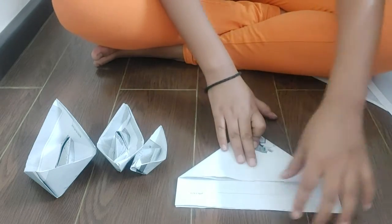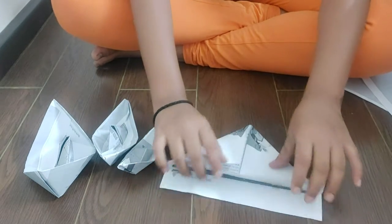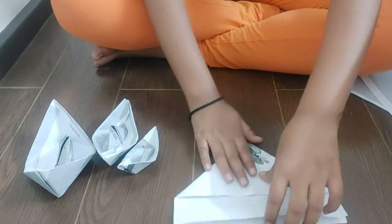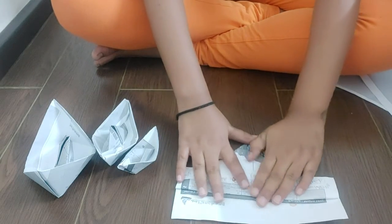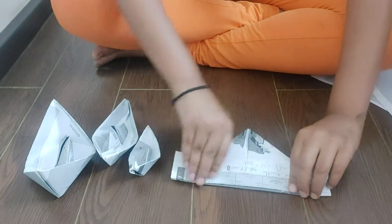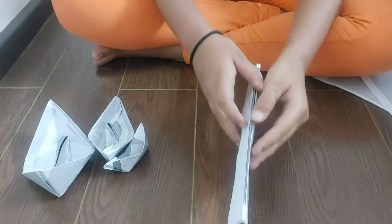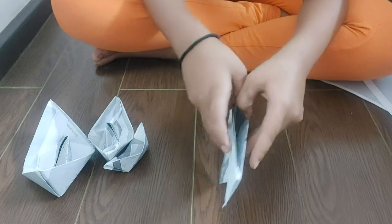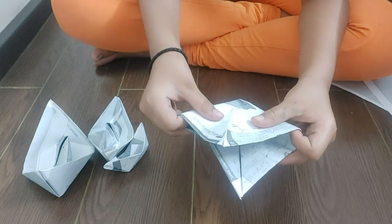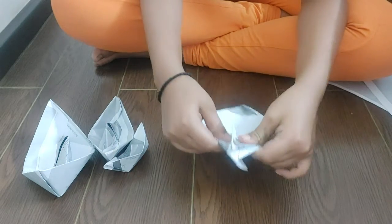Now after that we notice two flaps here. So what we will do with these flaps? We will also fold these flaps. Done. After folding these flaps we notice a hole between them. So we will open the hole and fold it from the other side. Done.